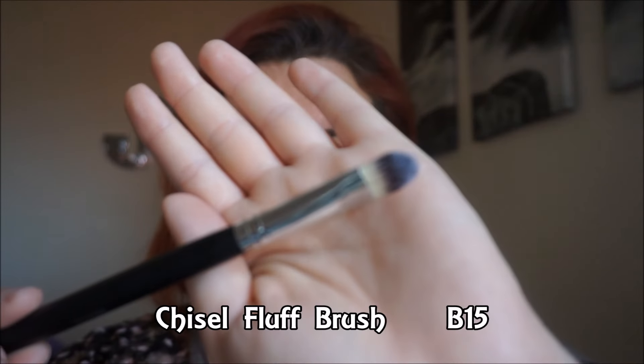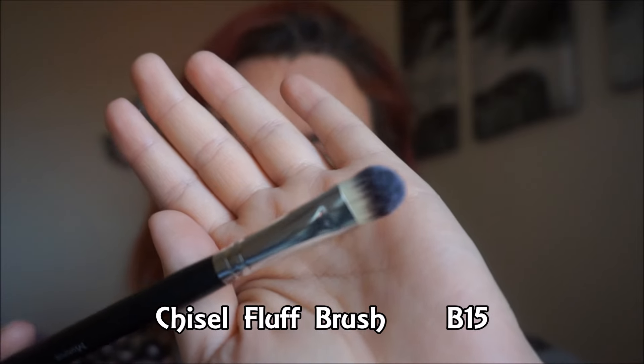But if you have a CC cream, BB cream, or a light-to-medium coverage foundation, this will work really well. I usually use my Beauty Blender but I liked it today. They say you can use it to contour too, but I'll be using it for CC cream or lighter foundations. It's flat top and really dense, but it still has room to move.